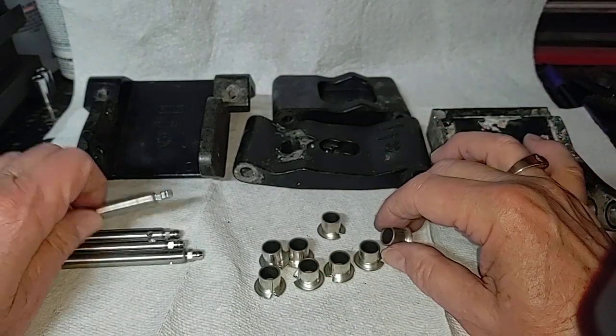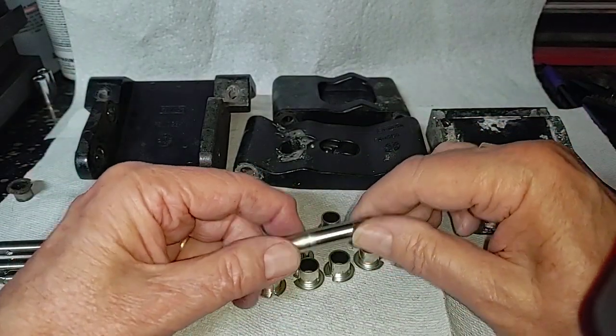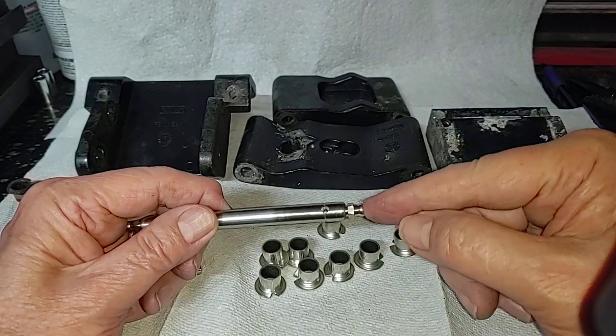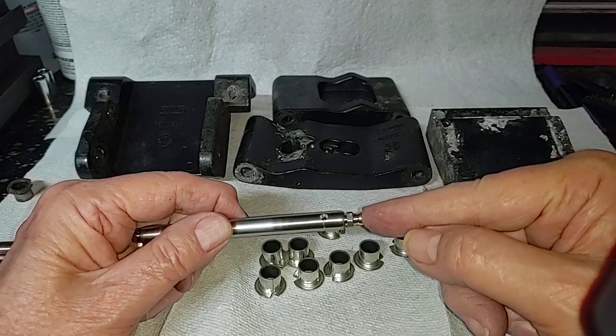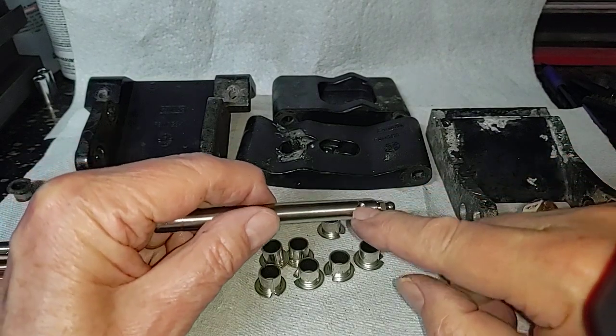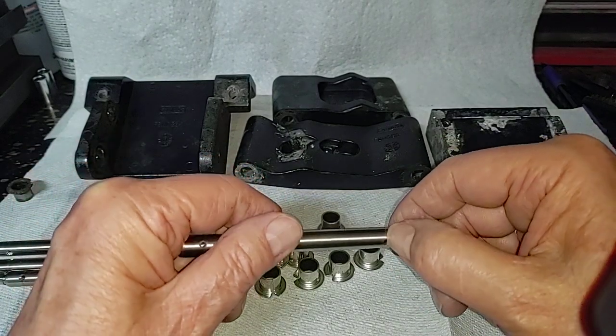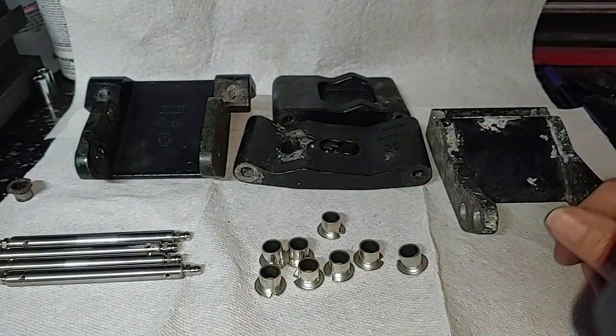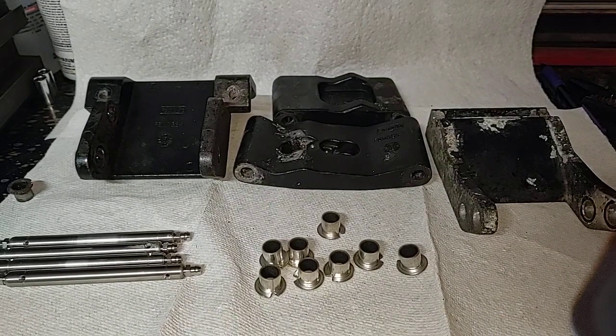And then of course there are the pins. Now these pins are not the normal pins — these are the original pins, but they've been modified. As you notice, there's a Zerk fitting here now. There's a hole through here; it goes on both sides, and there's a small groove. The whole purpose of that is to allow me to squirt grease into these things and hopefully make them last a little longer.